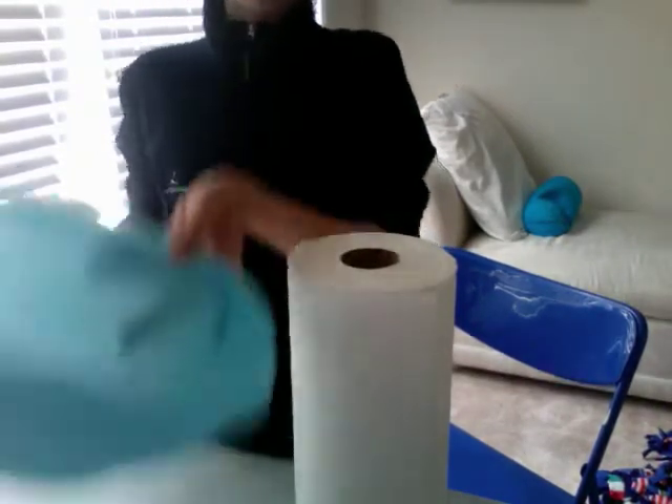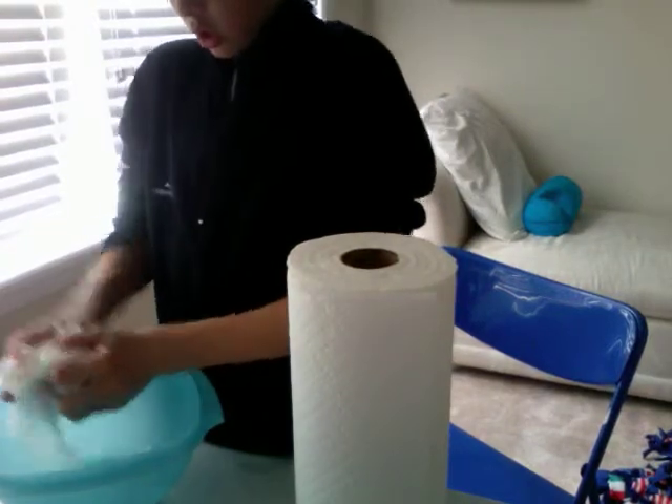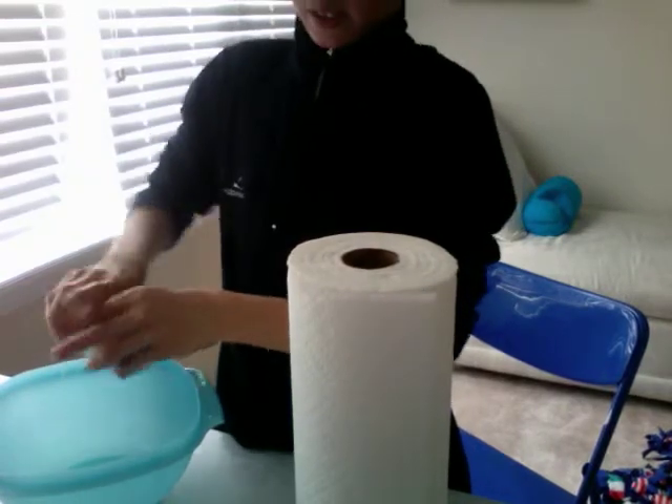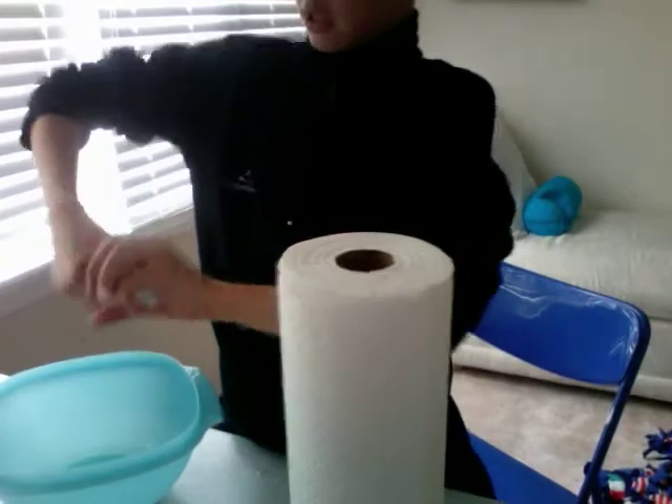So, about twelve paper towels versus one ShamWow. You know Vince from the infomercial? He's telling the truth — you're just throwing your money away with paper towels. Until I saw that, I'd been buying paper towels for about a few weeks.